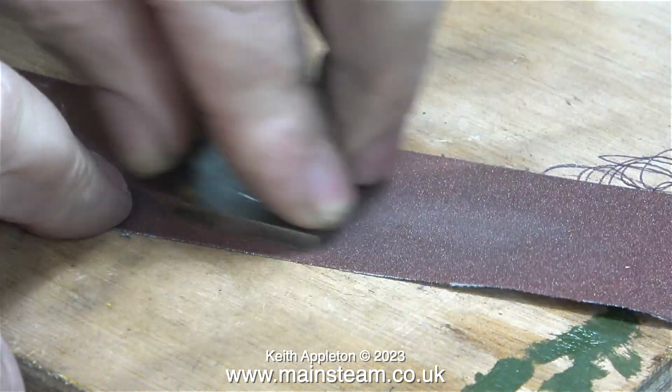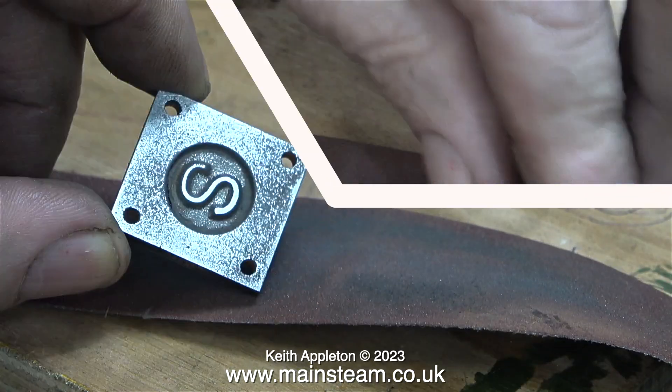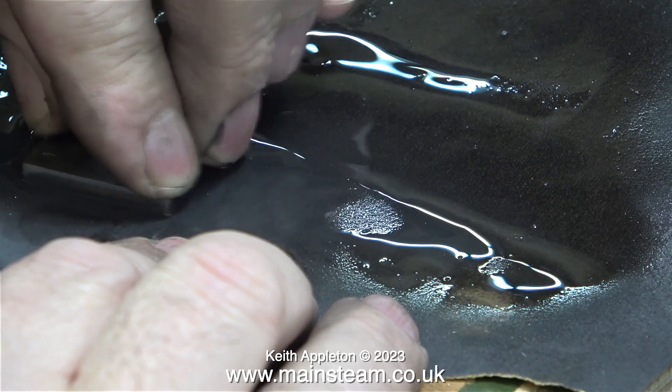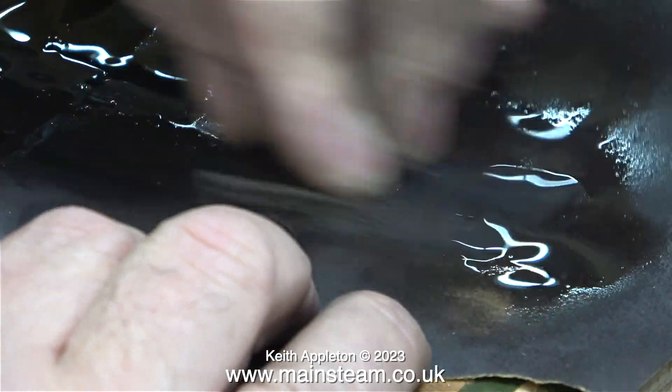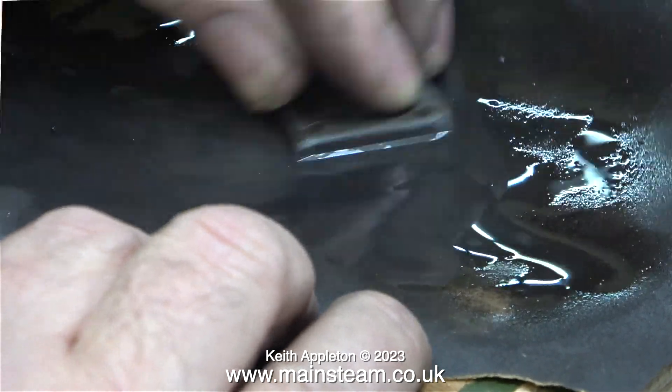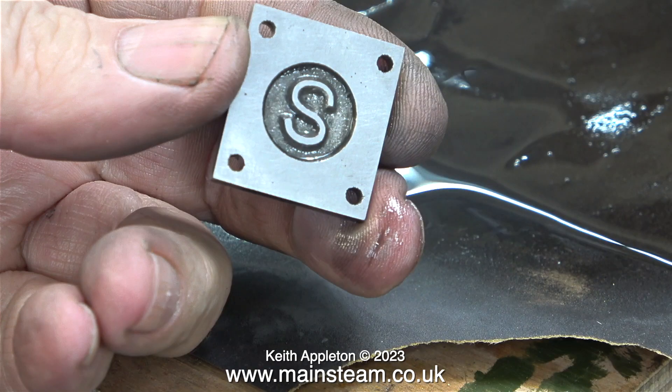I need to clean up the steam chest cover. I don't like to paint steam chest covers, steam chests, or cylinder covers for that matter. When I look at most full-size steam engines, these parts are not painted. Once the part is shiny it's going to go rusty, but you can get around that by using an oily rag. I have to admit I did cheat a little bit — I used my one-inch belt sander to remove the bulk of the rough cast metal, but I didn't show this in the video because I didn't want to encourage anybody to try this. It's not something for the faint-hearted. Once I'd initially cleaned it up on the belt sander and on the emery cloth, I finished the job on a piece of 400-grit wet-or-dry sandpaper, and now it looks much better.